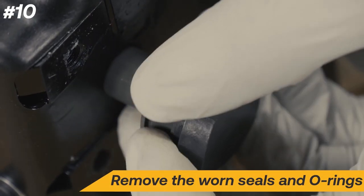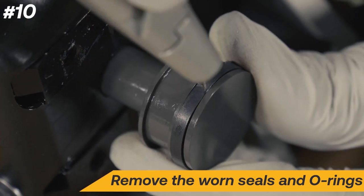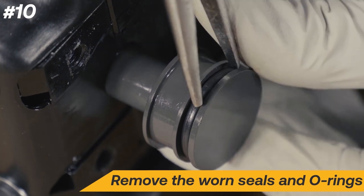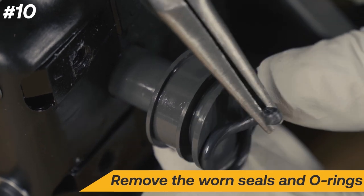Remove the slide seal. Next, cut the piston seal being careful not to scratch the anodizing of the piston. Then use needle nose pliers to remove the O-ring.